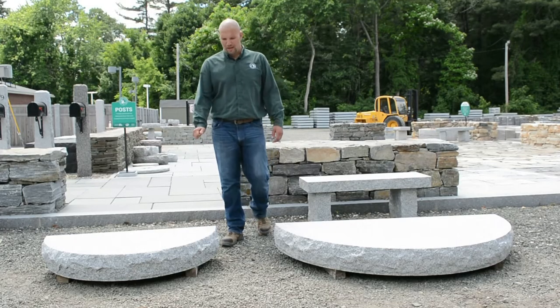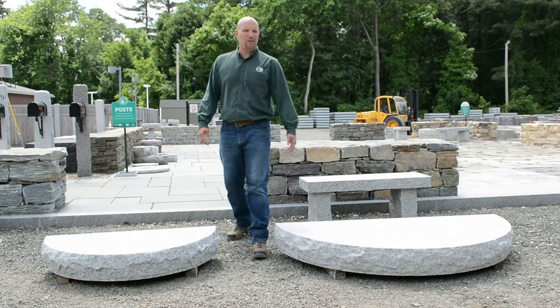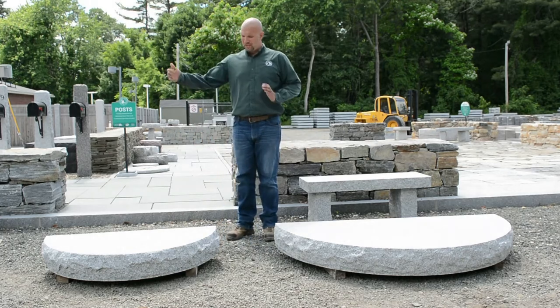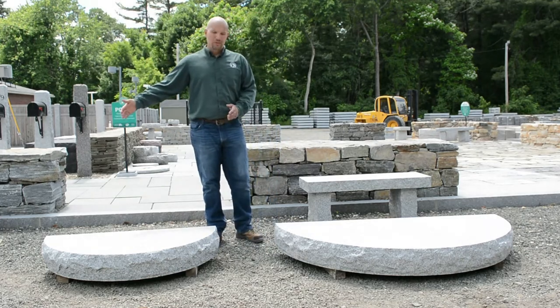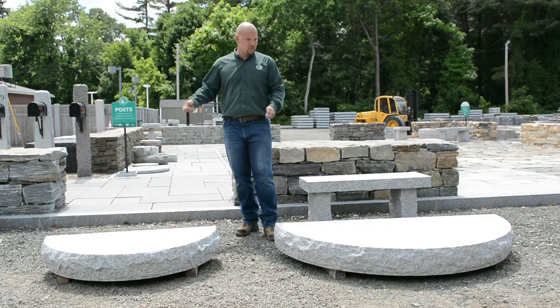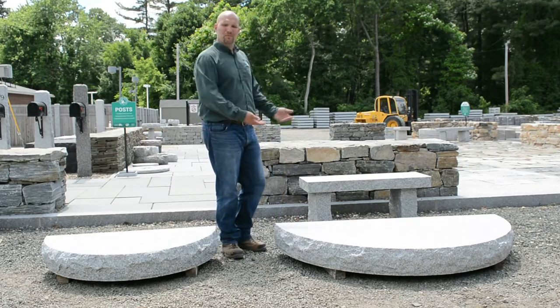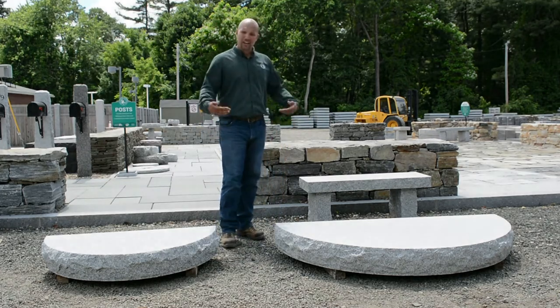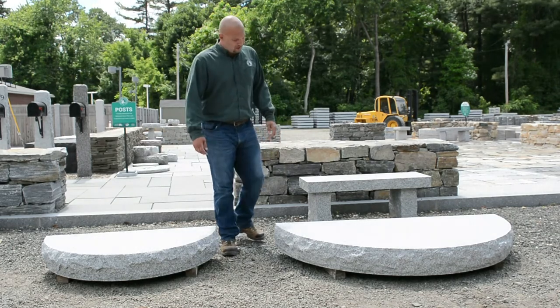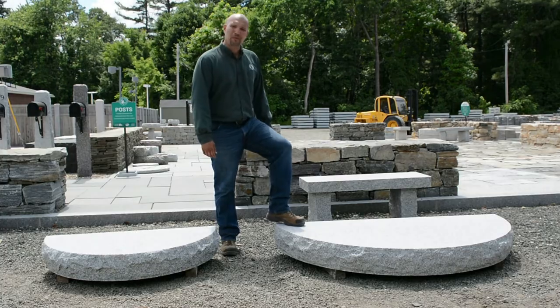These are the radius steps that we have to offer. These are Woodbury Grey Granite, quarried out of Woodbury, Vermont. They start at a 4x2; we go to a 6x3 and we also have an 8x4. The point of these is you essentially just dry stack them, and it gives you multiple points to step up to the door. They add a lot of character to your yard, and they also have the non-slip surface — you don't have to worry about slipping.